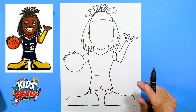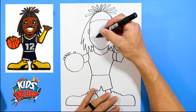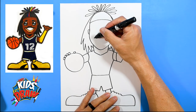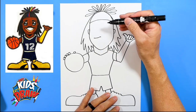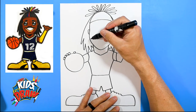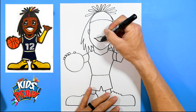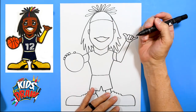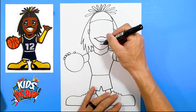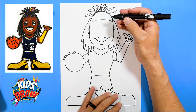Now let's do Ja Morant's face the best we can. We're going to do a big smile. Start on this side, make a dot, go up and down — it's kind of a wave look. Bring it down and connect. There's the bottom of the lip. Color in the edges — I like to color in the corners of the mouth black.